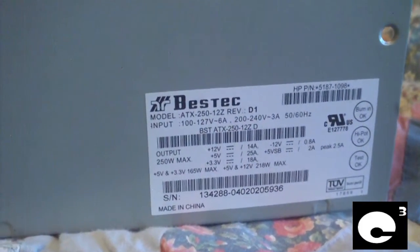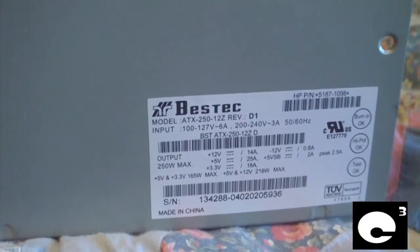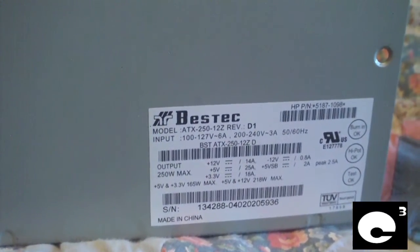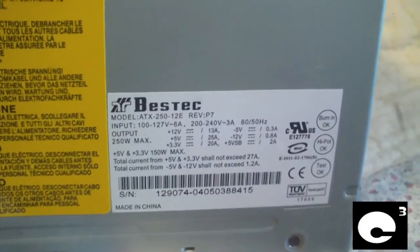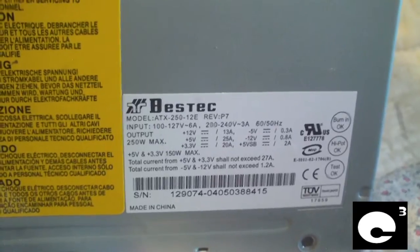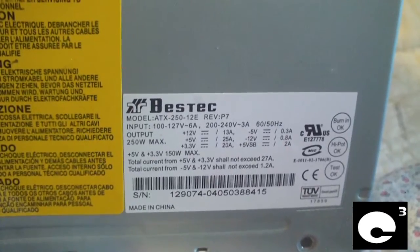Here are the specs for the Bestec ATX 250-12Z power supply — pause to view specs. Here are the specs for the Bestec ATX 250-12E power supply — pause to view specs.